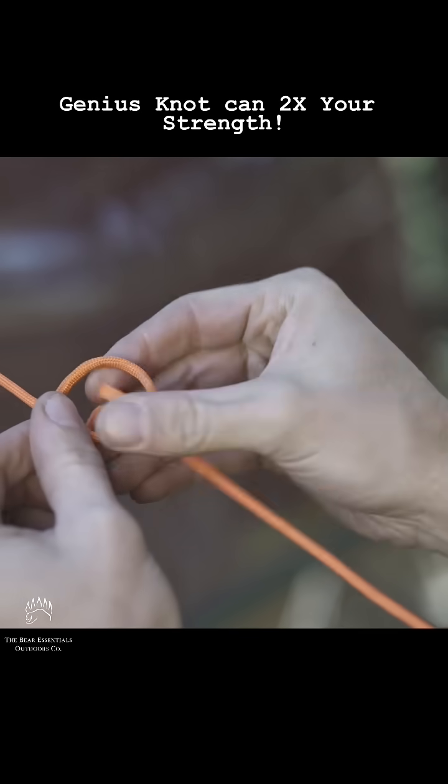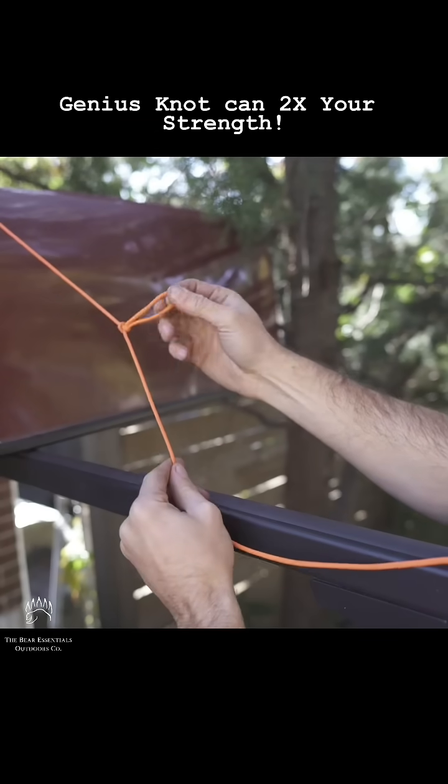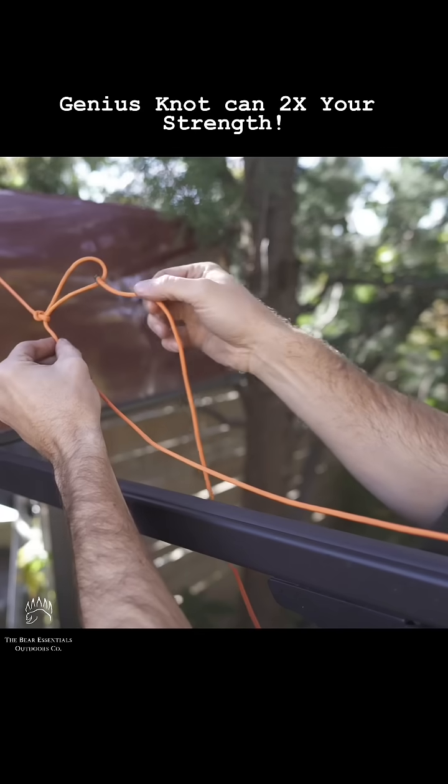Grab a bite of that rope closer to you, feed it up and through, and pull — it locks it in place. This creates what's known as a slip knot, and that's really all there is to it.